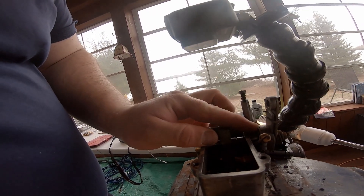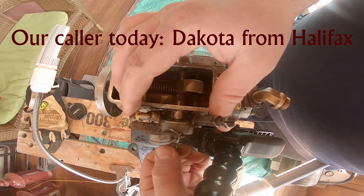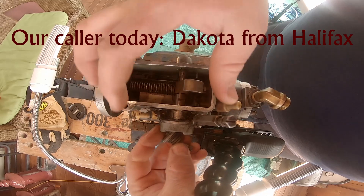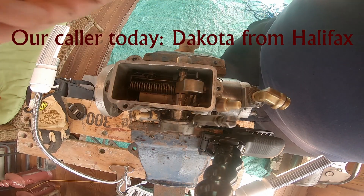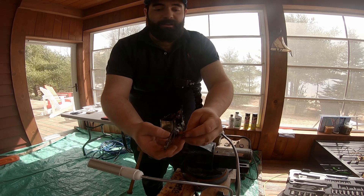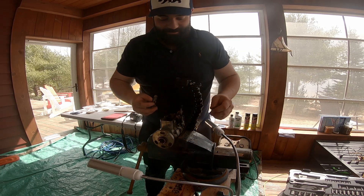Now I should be able to remove the throttle assembly. You've got to do your due diligence. So we've got this assembly that came out. This is the advance mechanism.